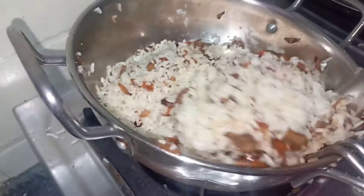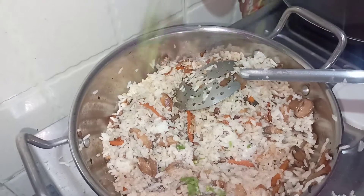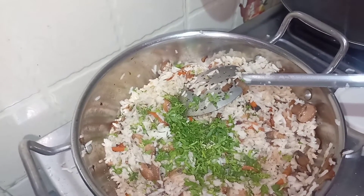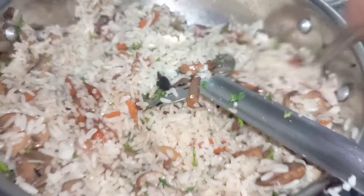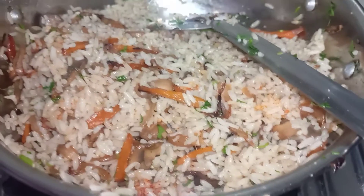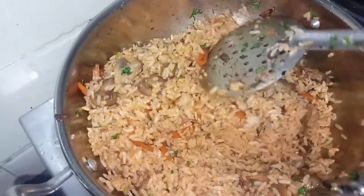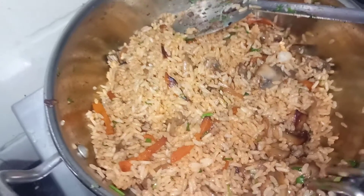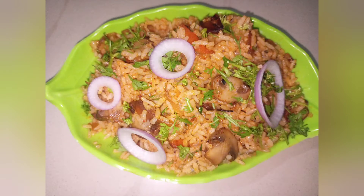I will add a little green chili and red chili sauce. Let me cook it a little bit and mix it. Now I will add flavor to the fried rice. If you like the fried rice, please like, subscribe, and comment.